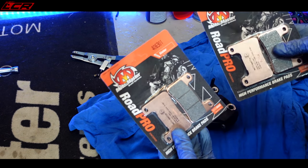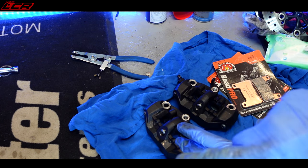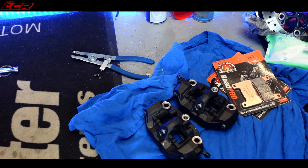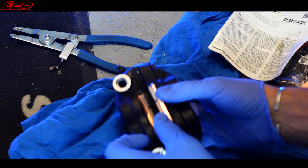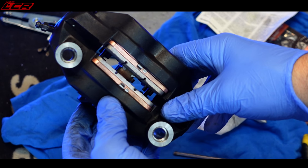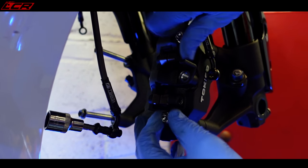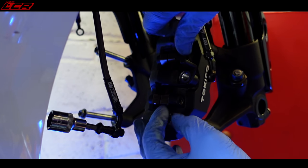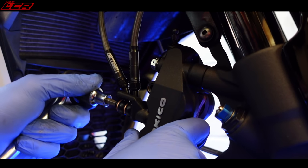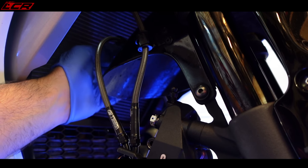We've got the fully sintered Motomaster pads to go in to match the discs. New pad fitted — old pad versus new pad, you can really see the difference. New pads fitted in both calipers. I'm not going to bolt these on properly yet because I've got to take them off to put the wheel on. I've run the second crossover line up — there's a little mount on the top of the mudguard there — that's all in place.